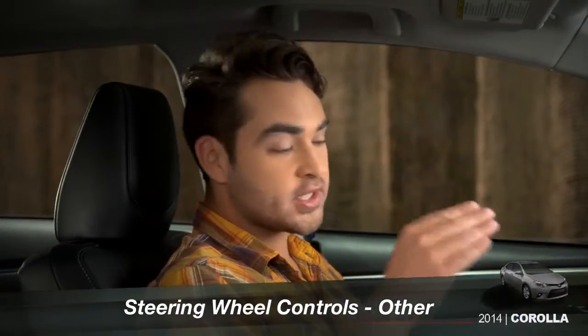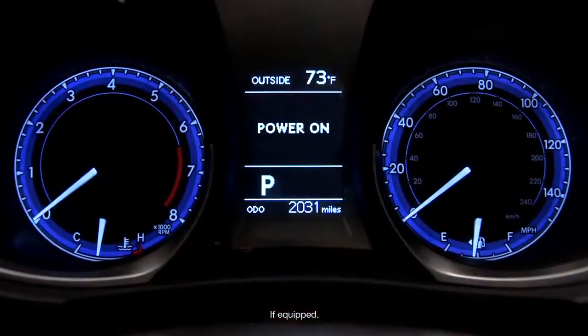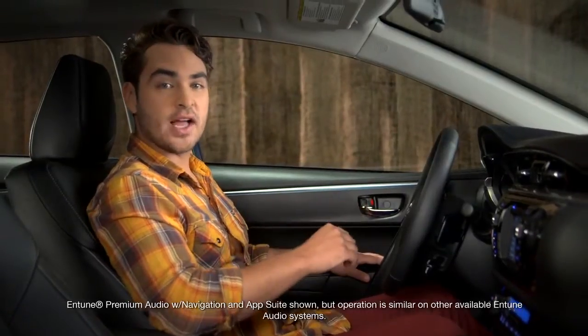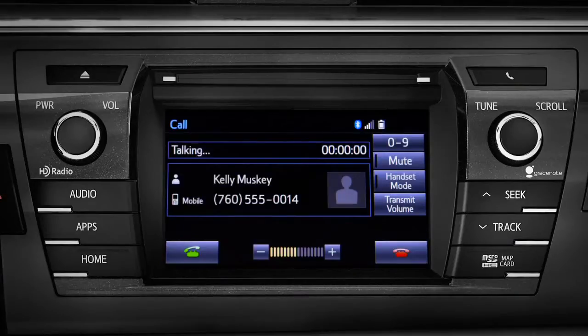The steering wheel switches on the right control hands-free calling, voice commands, and the multi-information display. To answer a call coming in through a paired Bluetooth phone, press the off hook icon. To hang up, press the on hook icon.